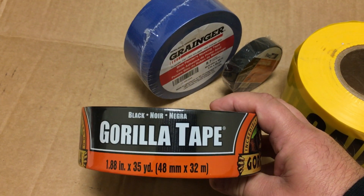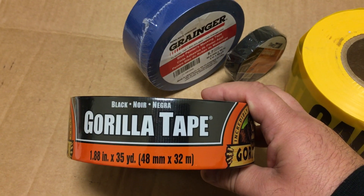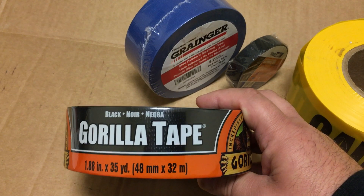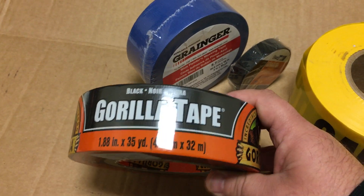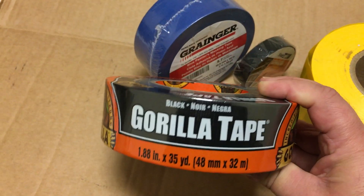If you want to tape a couple pieces of plastic together, you can use it. If you want to do the duct work for your house, you can use it. If you want to tape a piece of glass to a piece of wood, it will work. Basically, gorilla tape is the strongest of all of them and you can use it for pretty much anything.